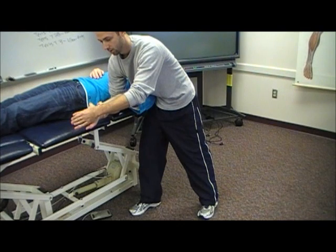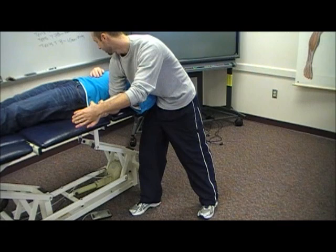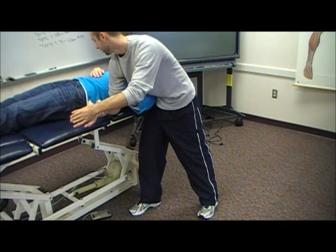The patient feels some tension. So we have tension — can you bring your right ear to your right shoulder? Does that make it better, worse, or the same? Worse. And then bring your ear to your left shoulder for me? Better.